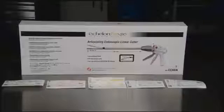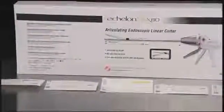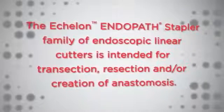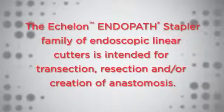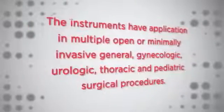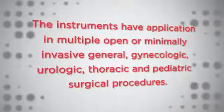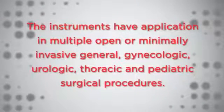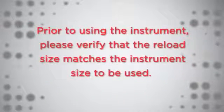Ethicon Endosurgery's Echelon Flex 60 Endopath Stapler from the Echelon Endopath Stapler family is a sterile, single-patient-use device. The Echelon Endopath Stapler family of endoscopic linear cutters is intended for transection, resection, and/or creation of anastomosis. The instruments have application in multiple open or minimally invasive general, gynecologic, urologic, thoracic, and pediatric surgical procedures.